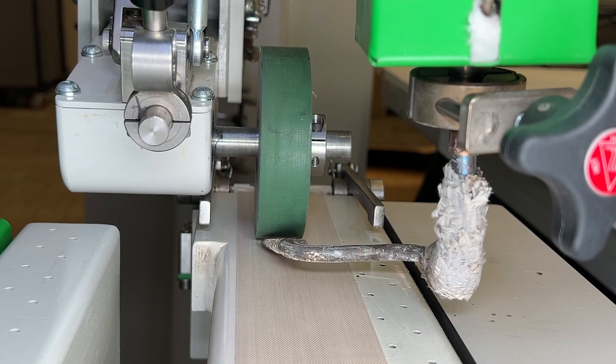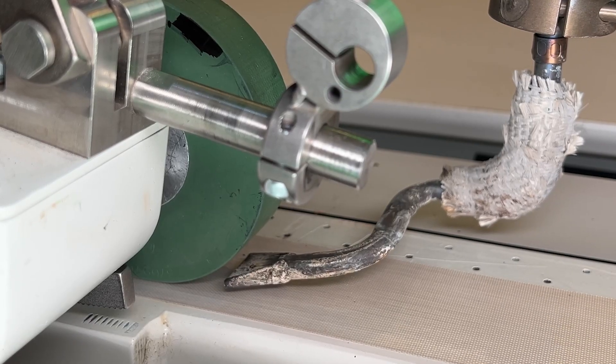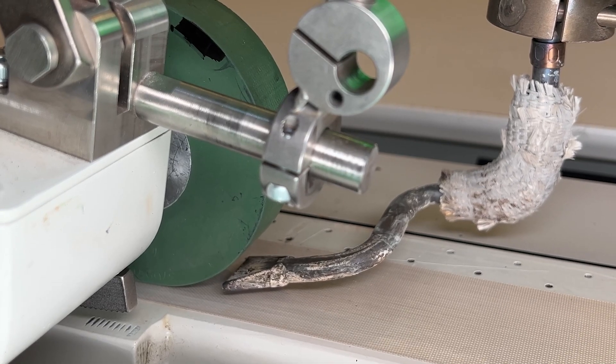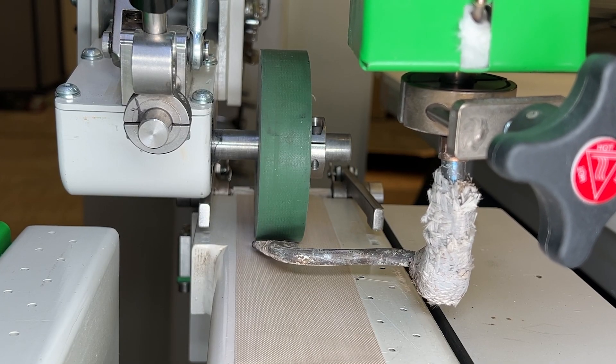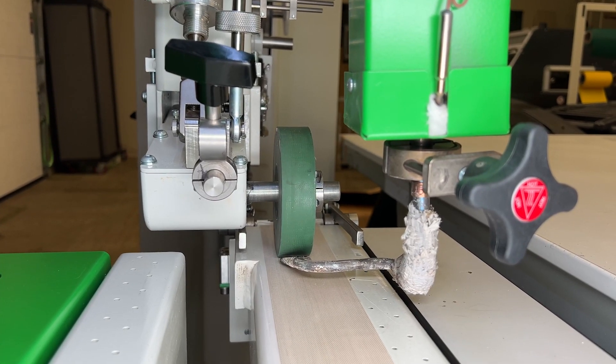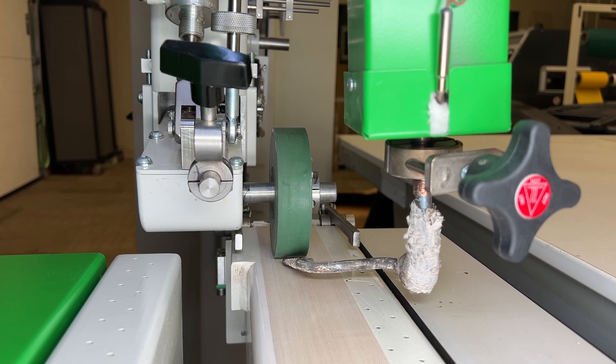You ideally want to hear a slight whistle coming from where the nozzle is blowing against the pinch point of the weld roller in the track. If the nozzle is too low, it will drag on your material and cause burn marks and push the material out from under the weld roller. If your nozzle is too high, this will cause the nozzle to go on top of the seam instead of in between.